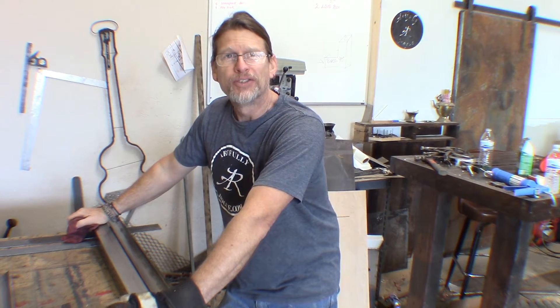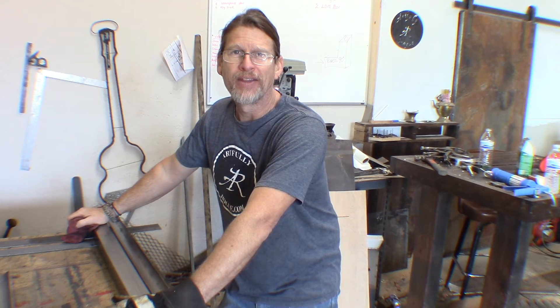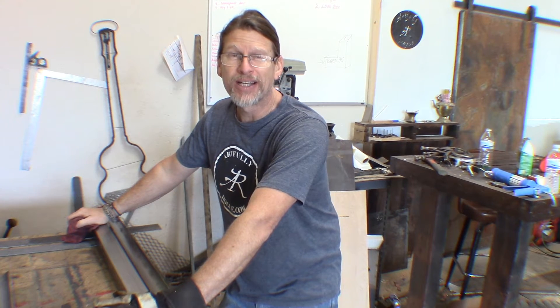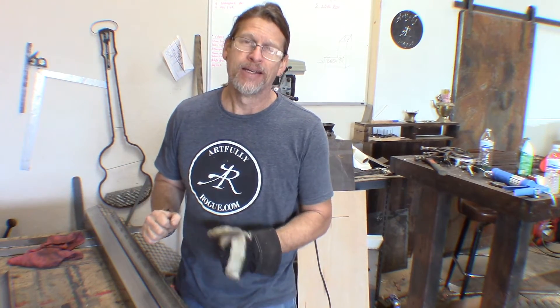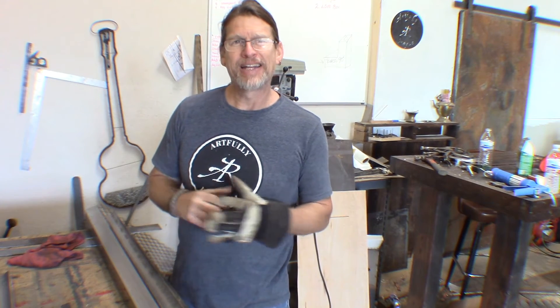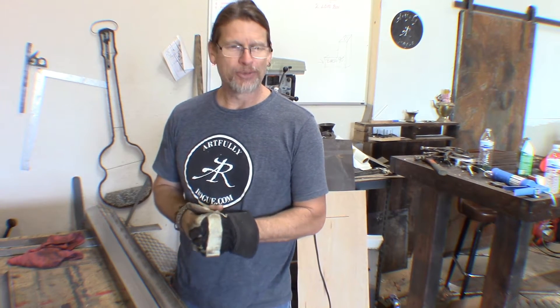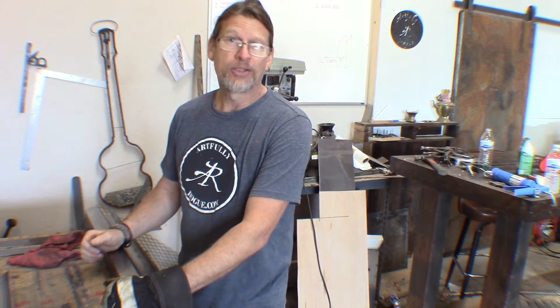Hey everybody, how's it going? So today I'm actually starting a new door and this one is going to be kind of exciting because it's supposed to be the wing of an airplane. And although I've done some kind of a drawing and I've got an idea about what I'm going to do with this thing, I am still going to kind of wing it. Alright, so I couldn't pass that up. So yeah, let's get going.